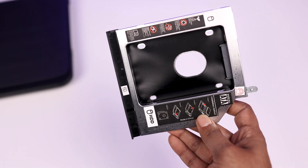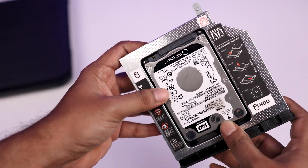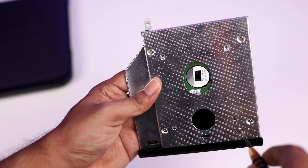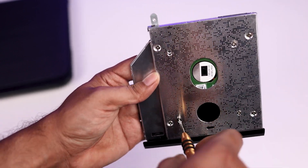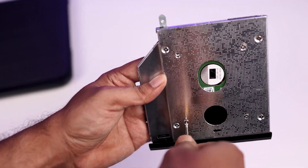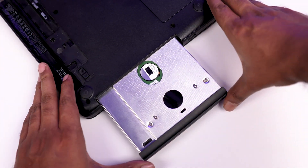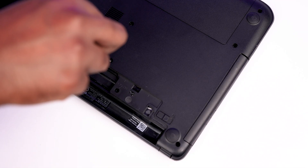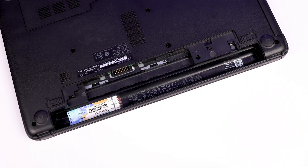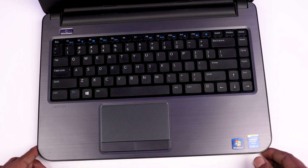Now slide the HDD into the caddy. Take the provided screws and tighten them into the back of the caddy to secure the drive. Our caddy is ready to be plugged into the laptop. Slide the caddy into the laptop's DVD bay, tighten the DVD rom screw, and plug the battery back in. The caddy setup is complete and we can now use the laptop.